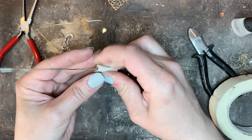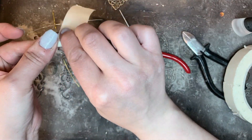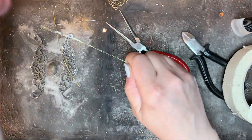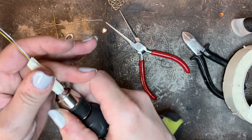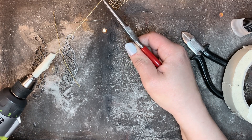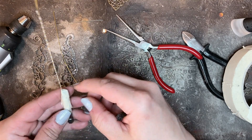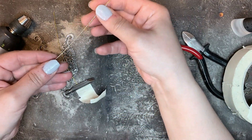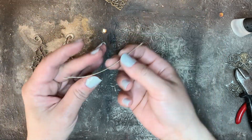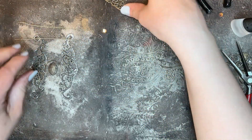Here I'm taping the wires to the tip of the screwdriver to hold them in place, then holding the other end with a hand tool and twisting the wires together. I'm cutting the edges and bending to reshape the metal.